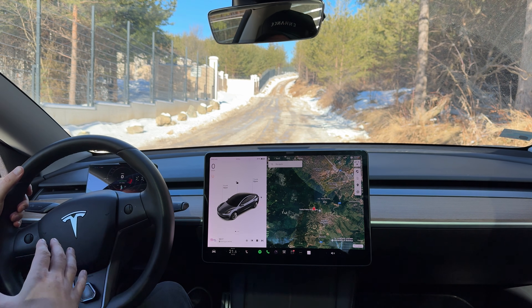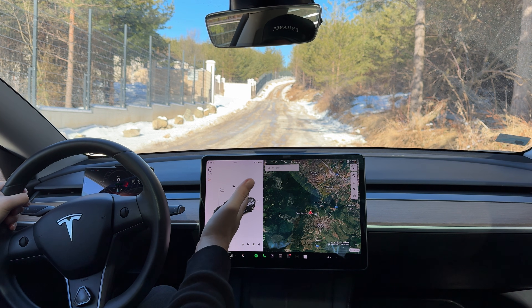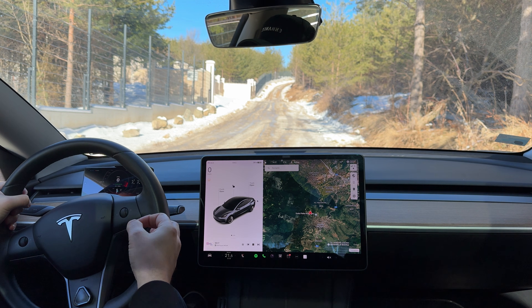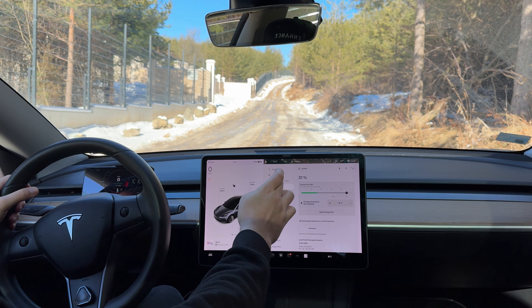If you are a Tesla Model Y owner, you know this feature because you have it inside your main tablet. However, if you are a Model 3 owner, you've never seen it because it's not available for you.